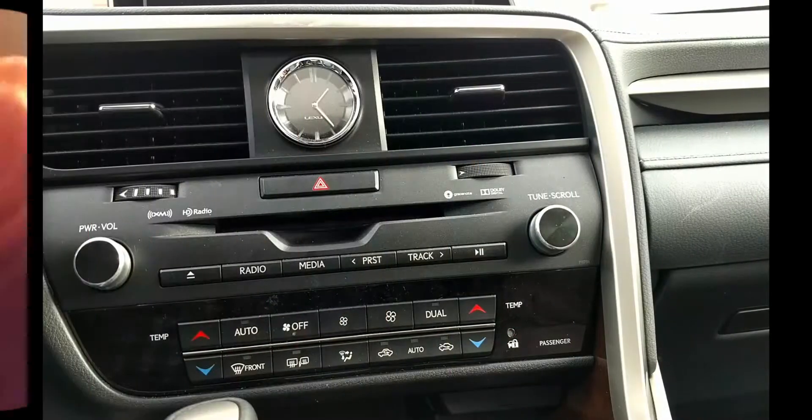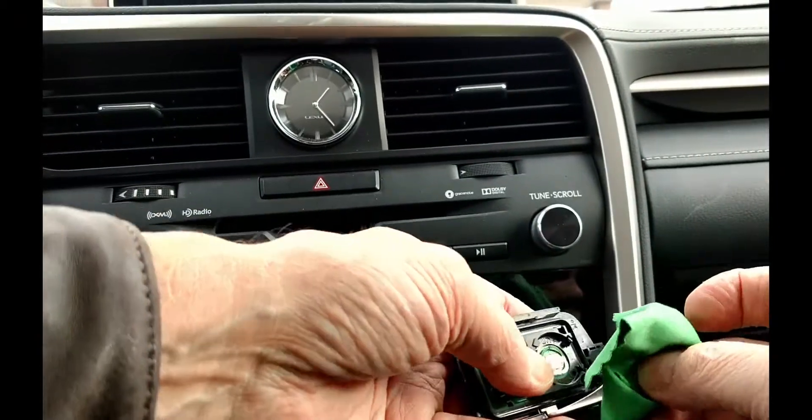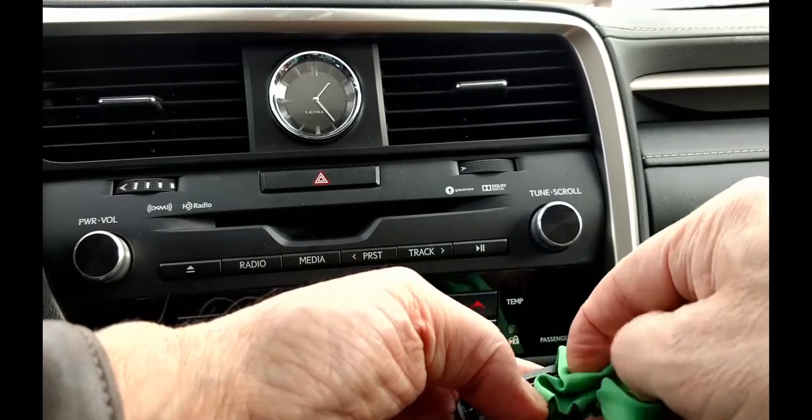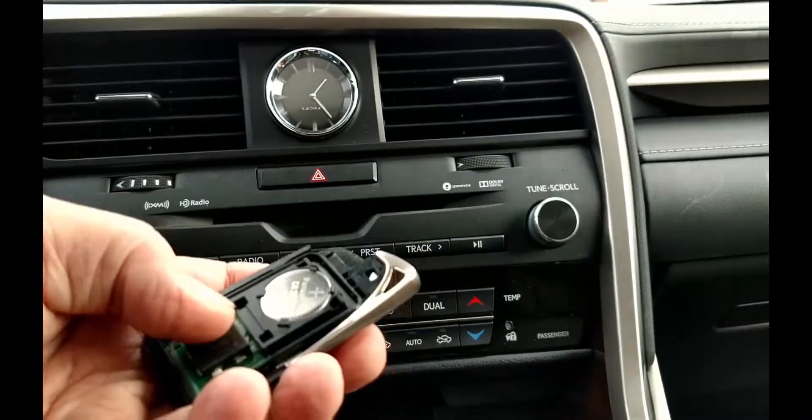Don't forget to peel the backing off the new battery if there is one. We are using a lens cleaning cloth to keep skin oils off the new battery, but be careful — it can be quite slippery in the cloth. If you make a final move of the finger, wipe the battery down once again.